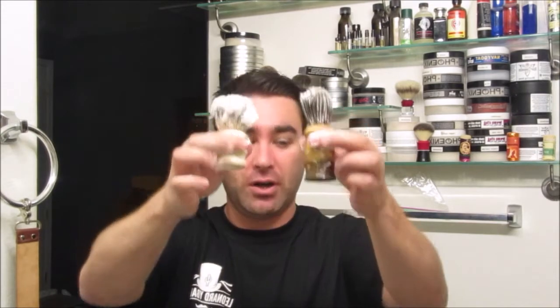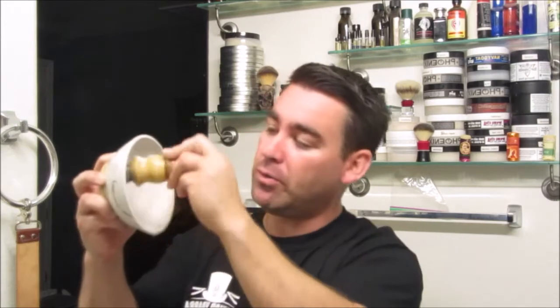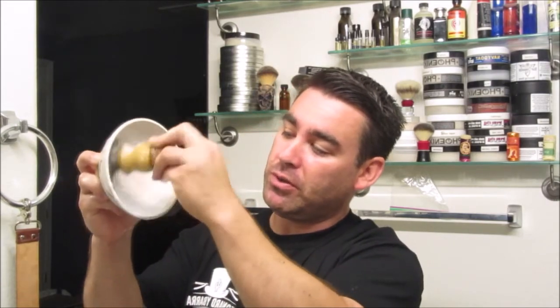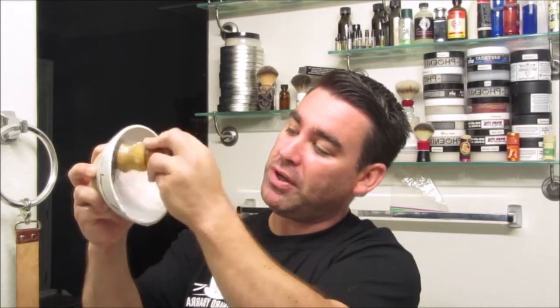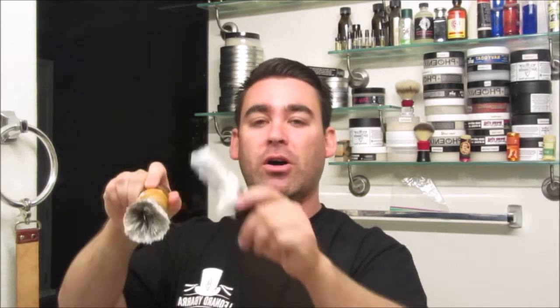Both of these brushes are now nice and clean. You can just stop there and rinse them out in some warm water while continuing to comb. Or they say you can take the brush and just simulate whipping up a lather first — again, it's not a shave soap, it's not going to get you a big lather, but it'll get all of that brush soap in between the hairs and make sure everything is cleaned out. Then get it under warm water and continue to comb out all of the soap until clean.